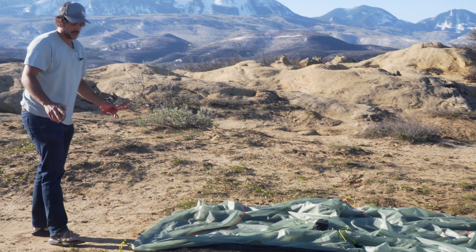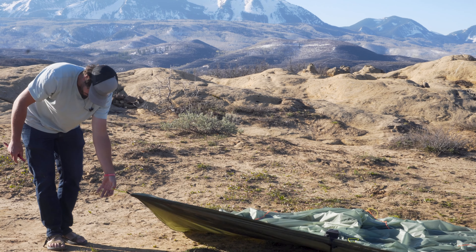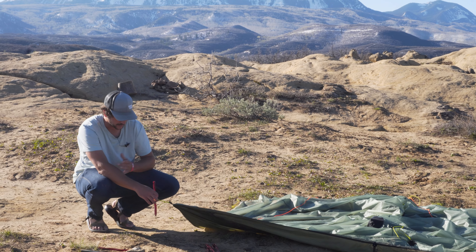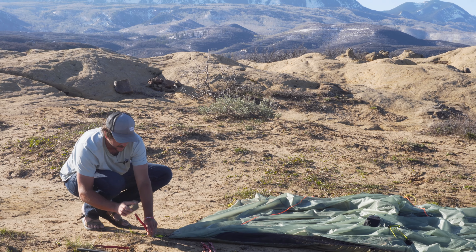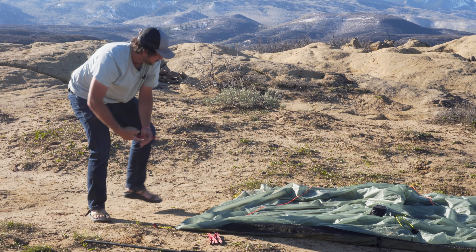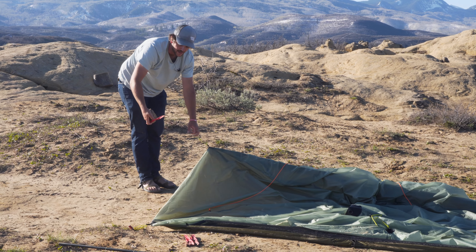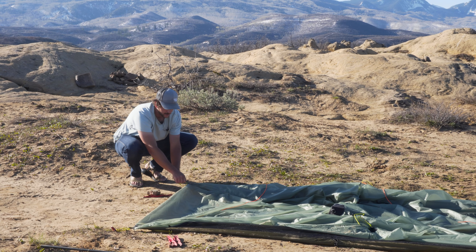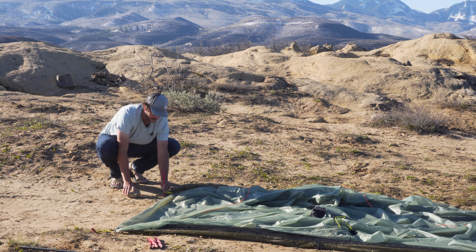I'm going to get two more stakes and come to the other side of the shelter. I'm going to pull this side pretty tight — it doesn't need to be super tight, but pull it tight away from the other stake and have it in line with the stake on the other side. You're going to pull at a 45 degree angle, which is going to pull that floor nice and tight. Leave a little room in that line lock again and drive your stake in.